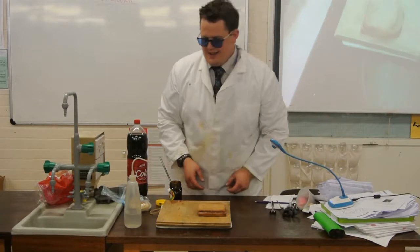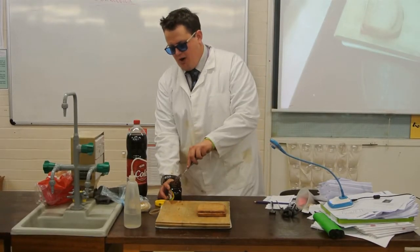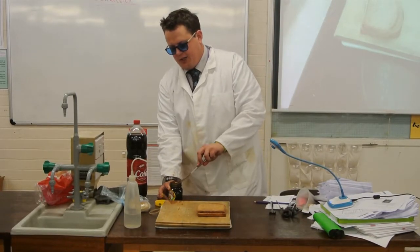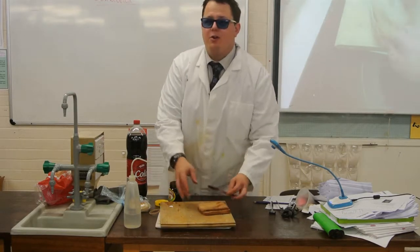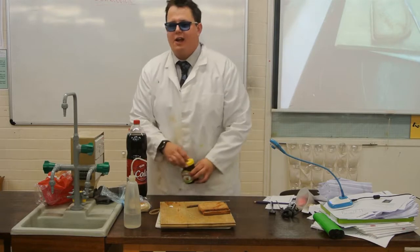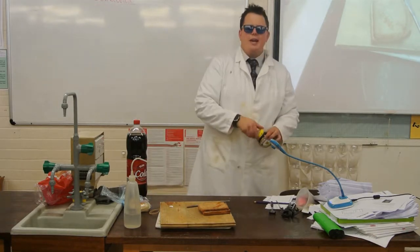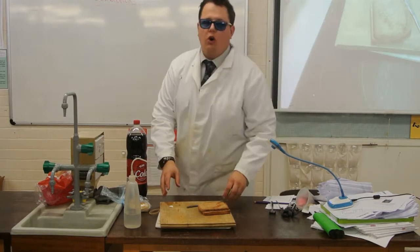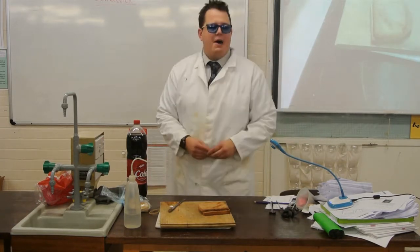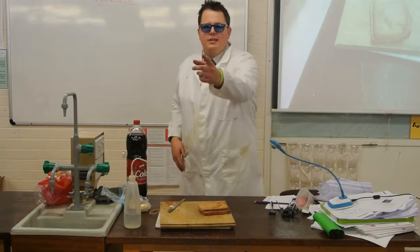So here is our beautiful Marmite Sandwich. Now, sir, you're on a TV show. Our beautiful Marmite Sandwich. So, when we eat our Marmite Sandwich, what is the first organ our Marmite comes in contact with?